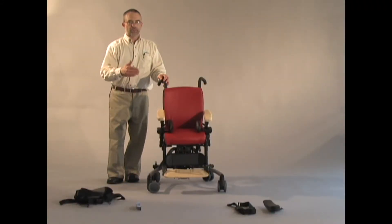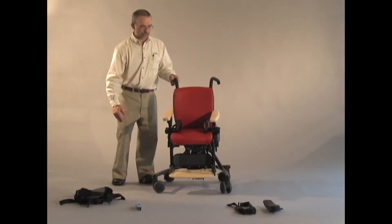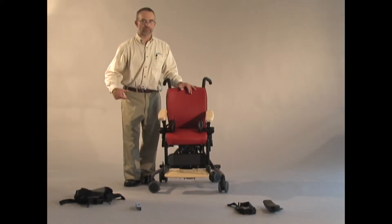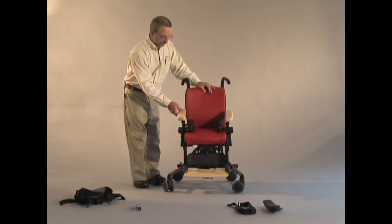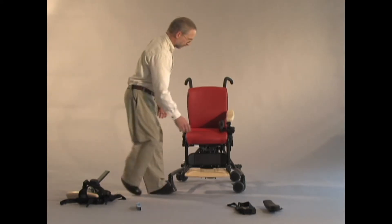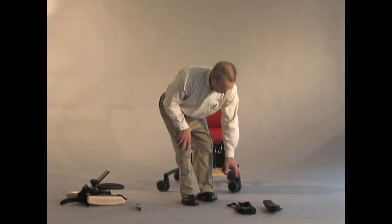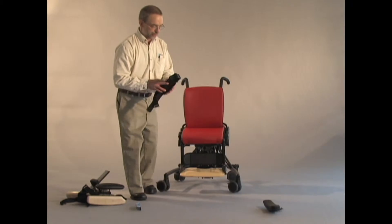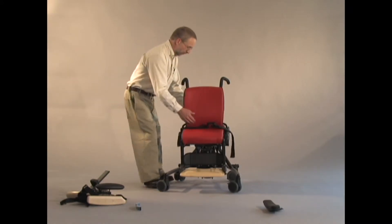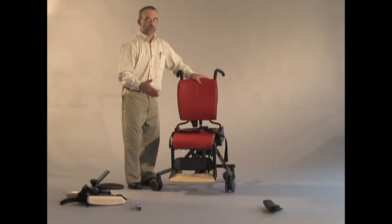Some therapists have asked for more support further forward on the child. For some children, if they have an abdominal tube, it may be inappropriate to have a lap belt crossing directly over the abdomen. And so we have a lap belt, and for that I will remove the armrests. The lap belt is the one belt that installs a bit differently than the other seat belts and butterfly harnesses, because we have a full 5 inches of seat depth adjustment and we needed the lap belt to be able to move with the seat.